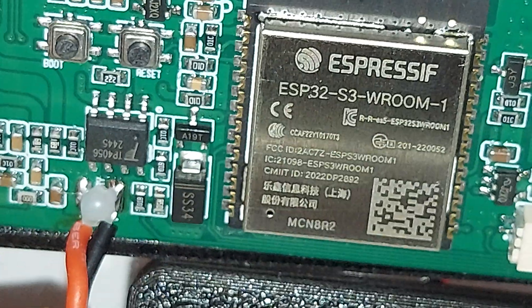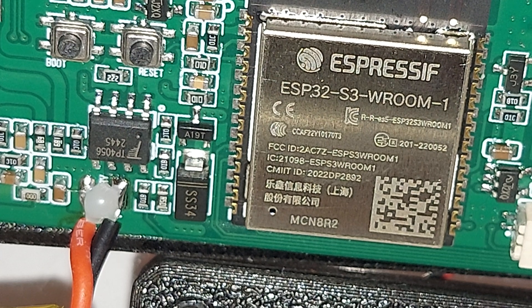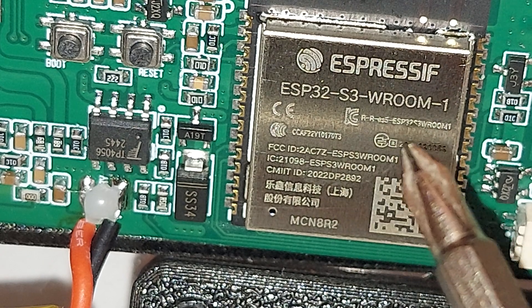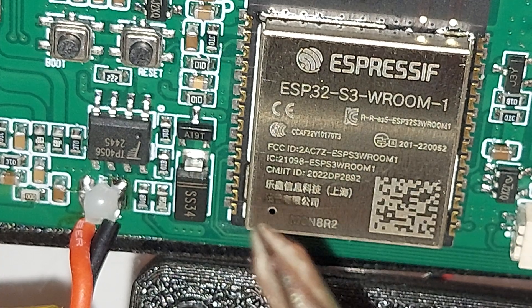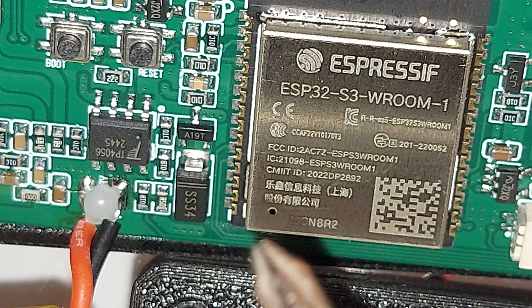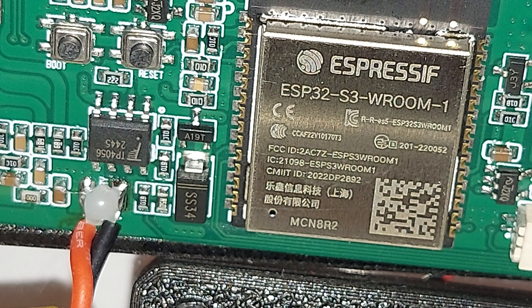So you can see it reads: ESP32-S3-WROOM-1. I don't see any indication of Wi-Fi — no Wi-Fi logo, no Bluetooth logo like on some other chips. There's an FCC ID but no network ID either.